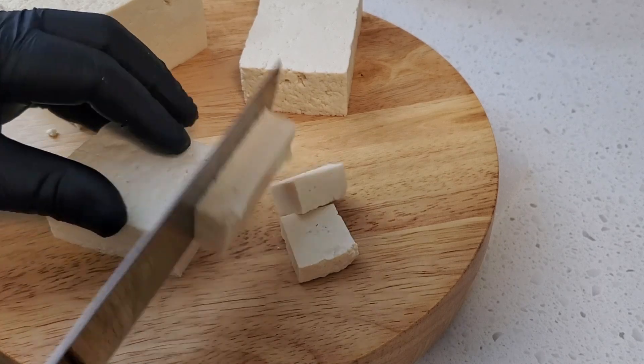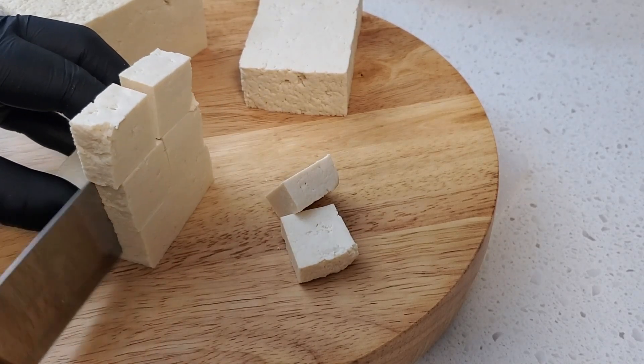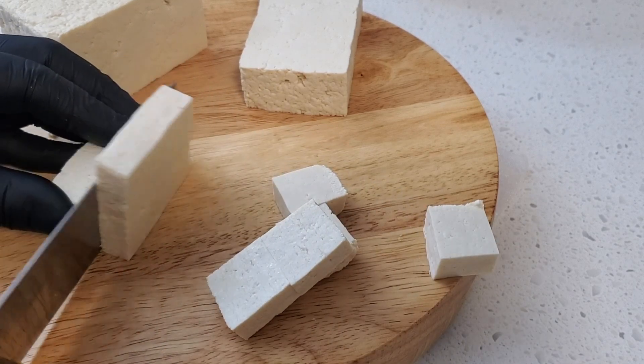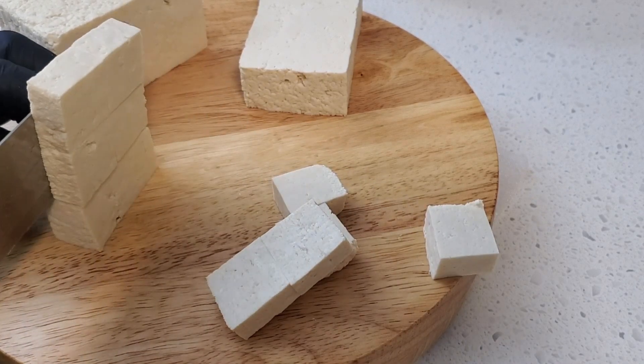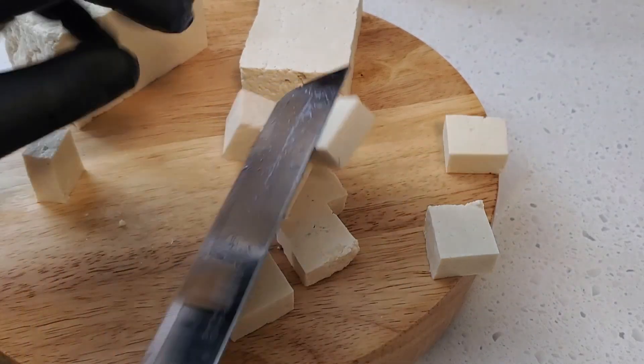In this recipe, I'll be doing the tofu in two shapes. The first one I cut into squares, trying to maintain uniformity. That way we will get a nice even cook.